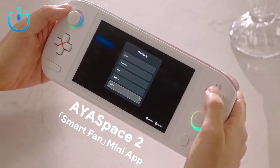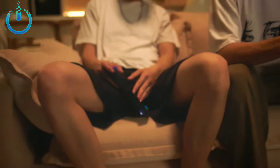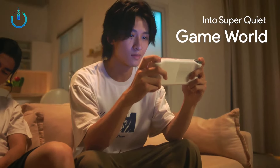IANEO AIR 1S continues to use the three classic color schemes: Aurora White, Extreme Night Black, and Retro Power. The art-grade color system and the carefully polished AirTouch ergonomic grip bring players a first-class visual and tactile experience.